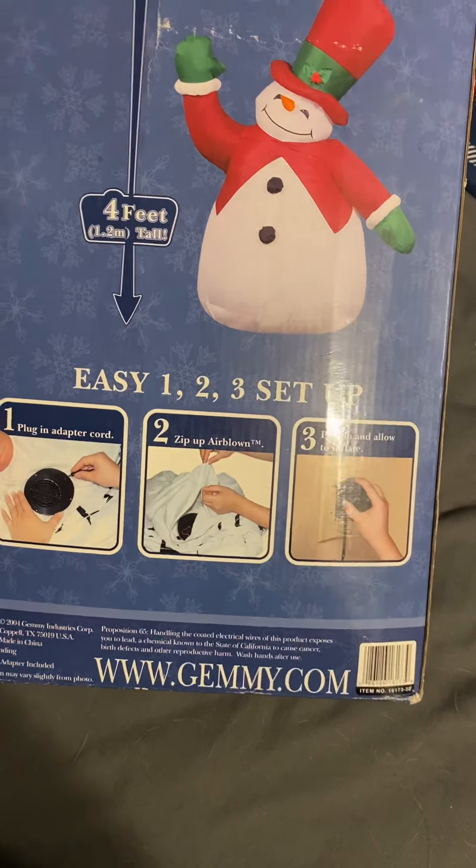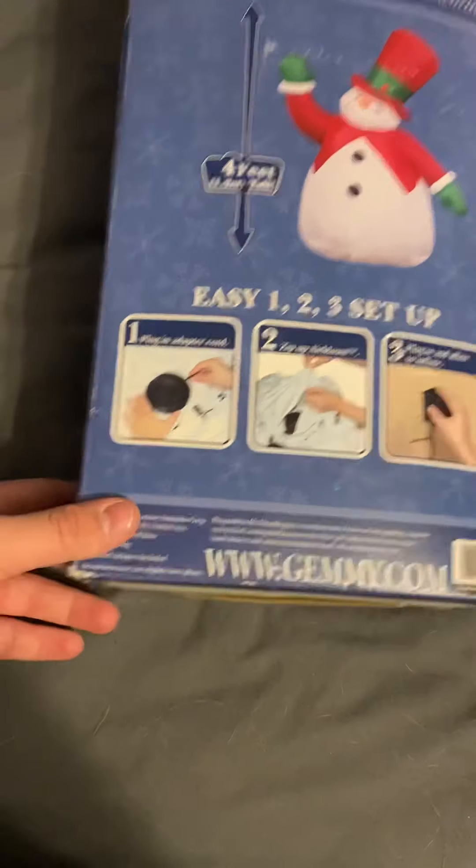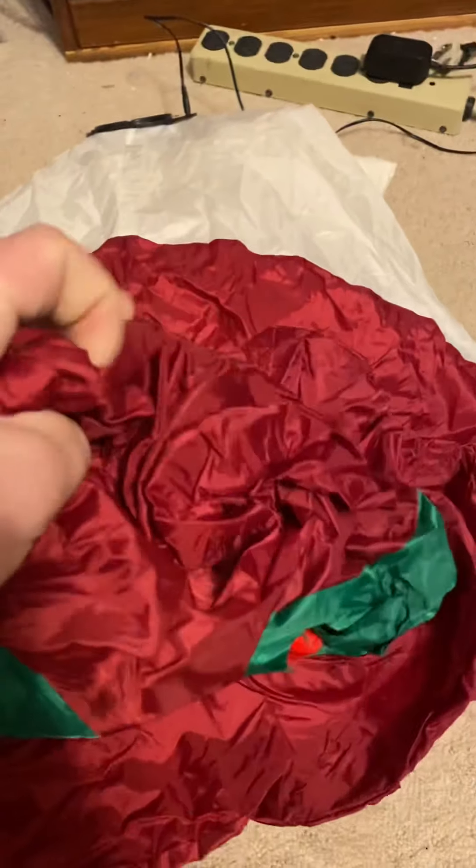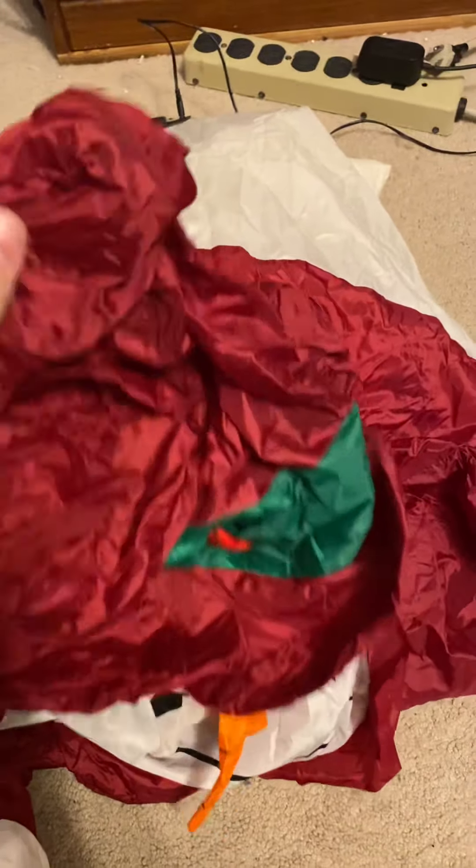So now I have most of my childhood four-footers. I think the only two I'm missing are the witch with cauldron and the four-foot birthday cake, and then I'll have all my childhood ones.